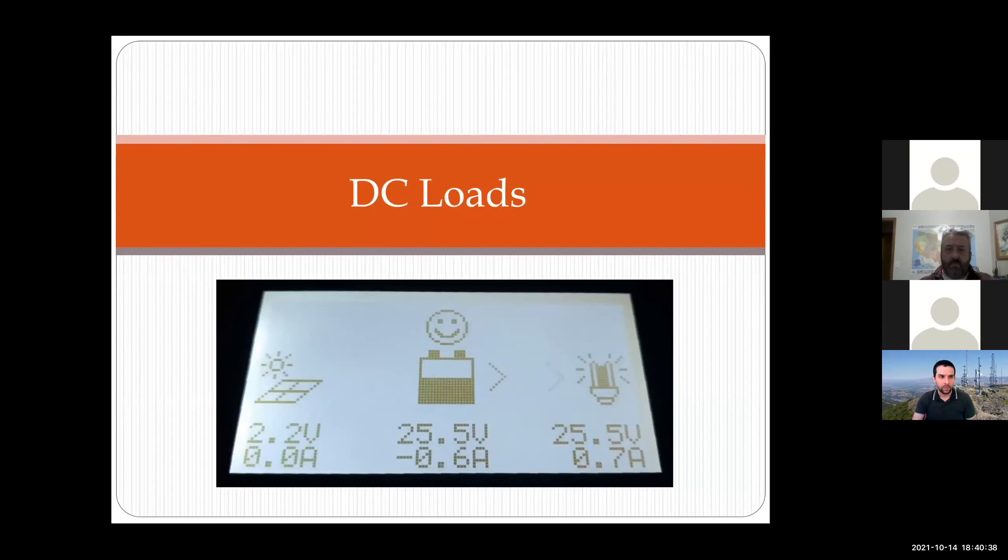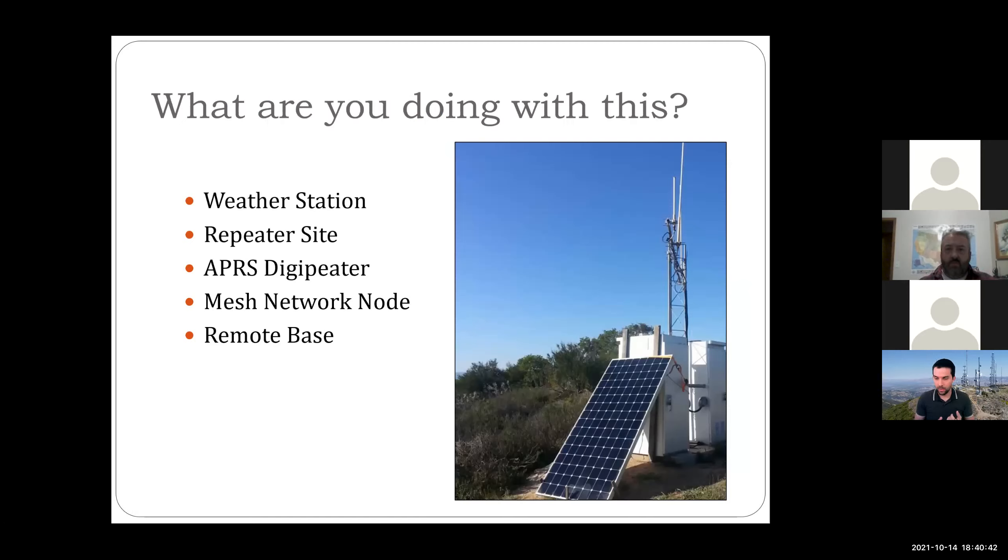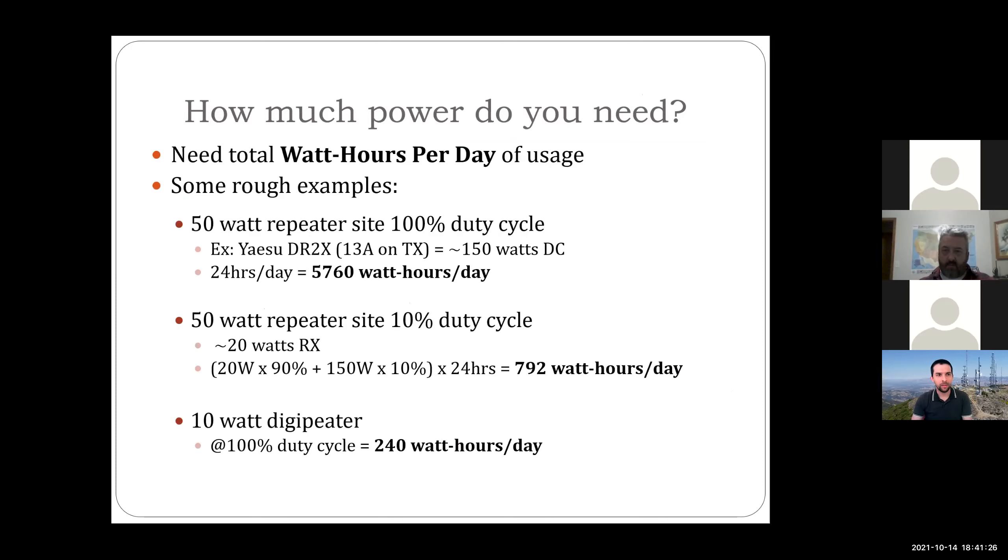The first section is DC loads. When we talk about an off-grid site, the question is what are we doing with it? That might be a weather station, a repeater site, an APRS digipeater, a mesh network node for AREDN or HamWAN, or a remote HF station. This photo is from one of our events — we have a generator for the event weekend with a half dozen repeaters running, but when we're just there for work weekends we have one repeater running off solar. It really depends on what you want to do with it.